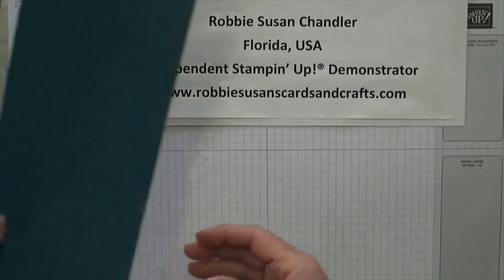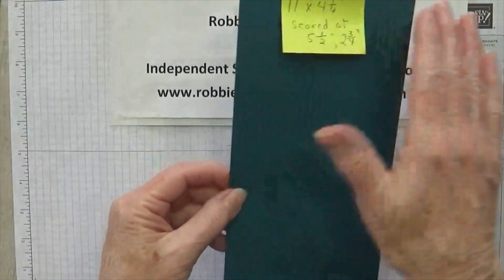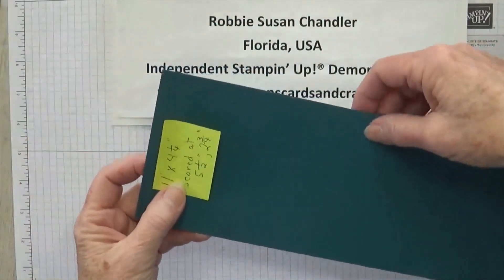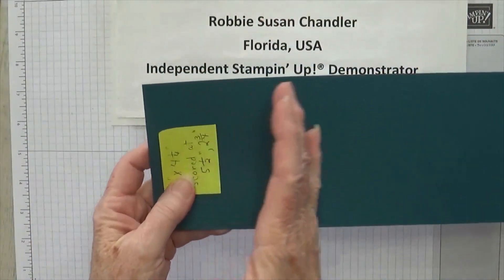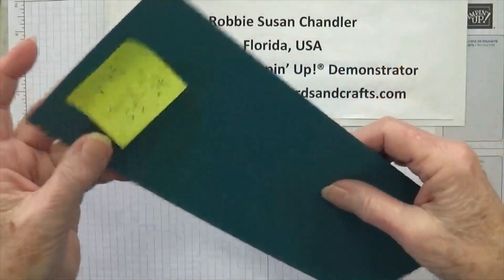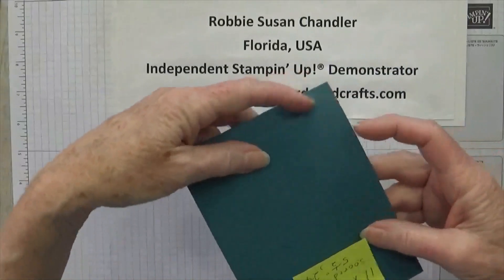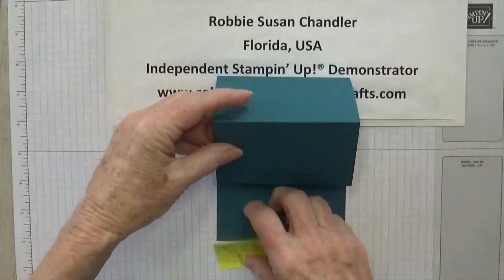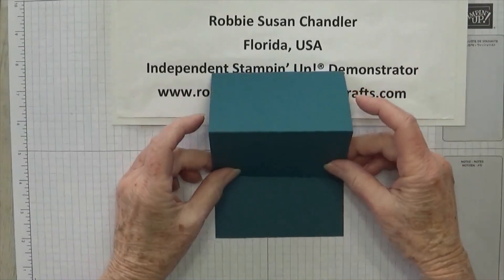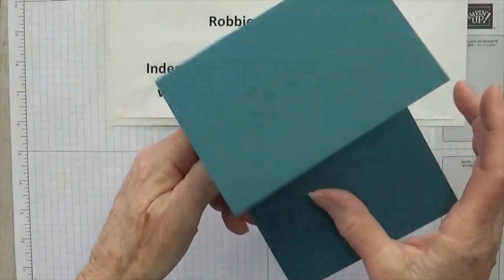Our card base: we're using Pretty Peacock today, and it's 11 by 4 and a quarter. I scored it at 5 and a half in the middle, and then 2 and three quarters, which is the middle of half the card. So it would fold this way, and then for an easel you fold under. So an easel stands up like that — you've got the 5 and a half and 2 and three quarters, just like that.